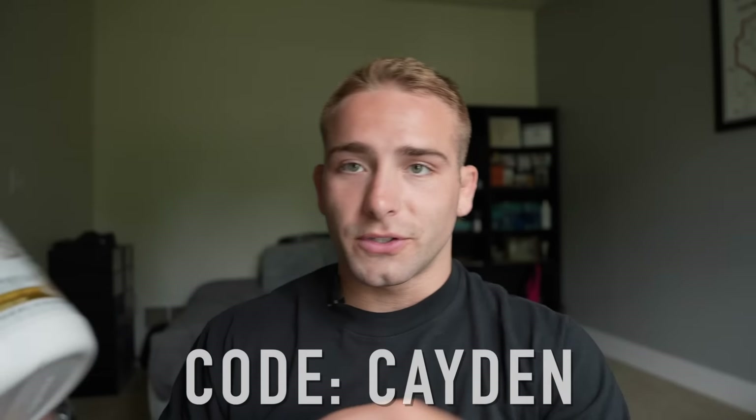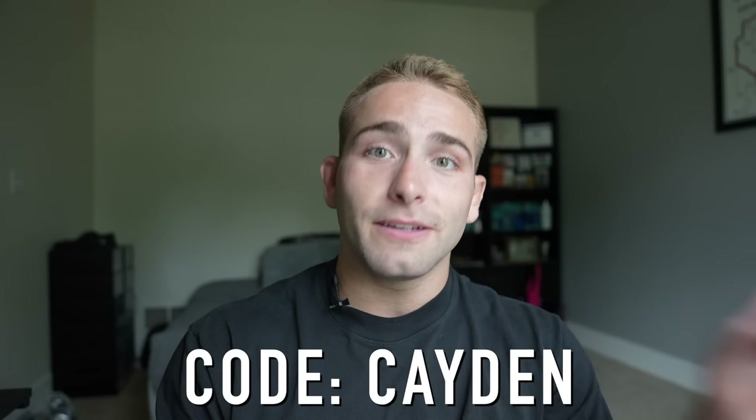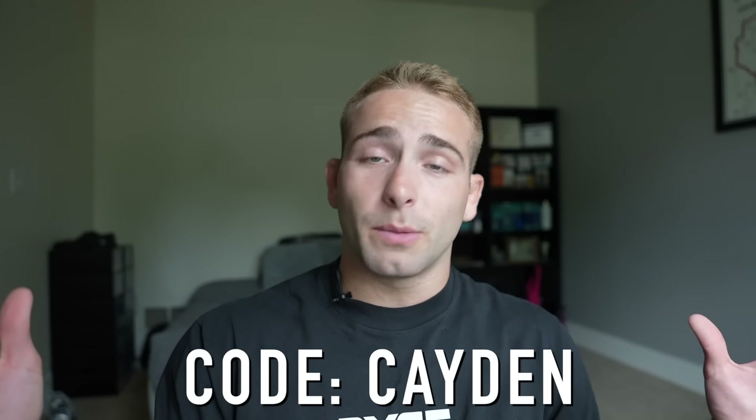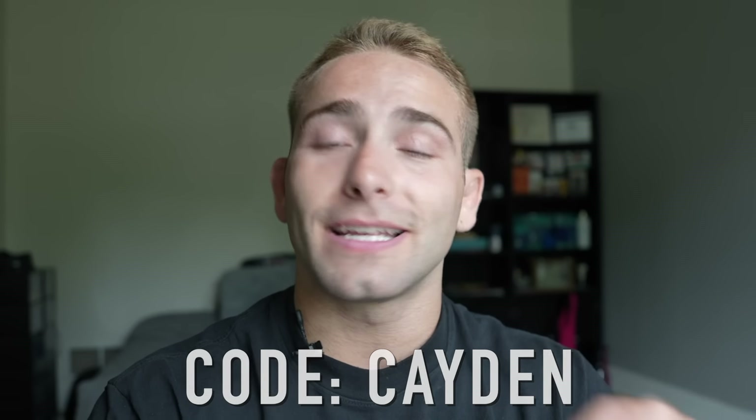The goals look like we're on some steroids this summer, so getting your protein in - this is the vanilla peanut butter. There are tons of flavors; they just came out with the Cosmic Brownie too. You can use code Kaden and get 15% off any supplement from Rye's, and it helps out the channel so I can make more content like this. Let's get into the video.